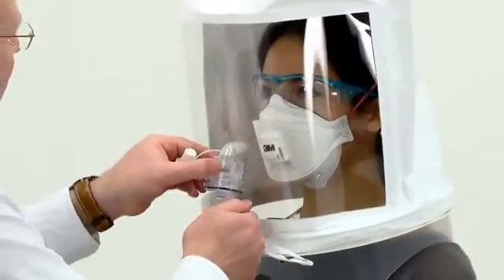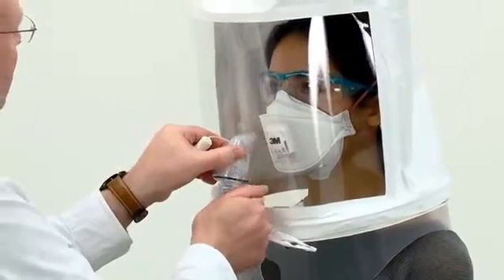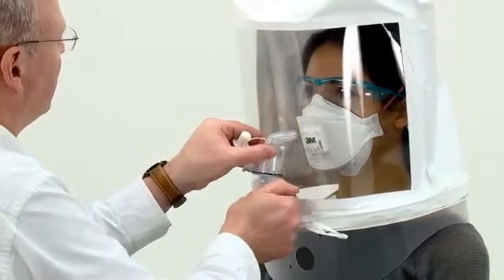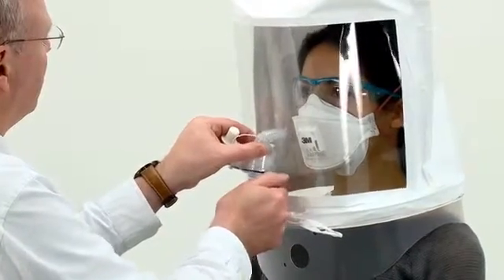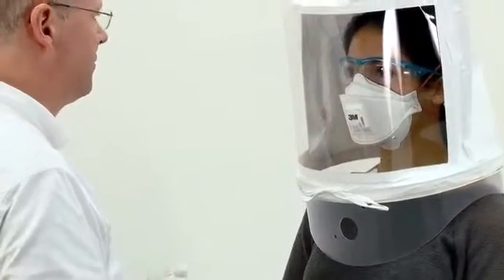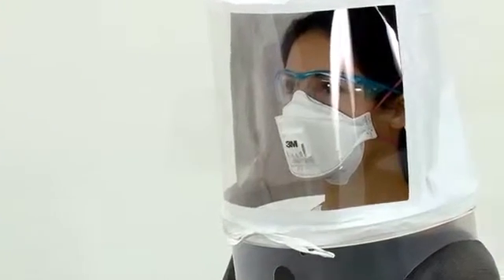Using the fit test nebuliser, inject the fit test solution into the hood. Use the number of squeezes defined by the sensitivity test, i.e. 10, 20 or 30. The nebuliser must be held in an upright position to ensure correct mist generation. For the first of the 7 exercises, ask the subject to breathe normally and start a stopwatch or note the time on the second hand of your watch.